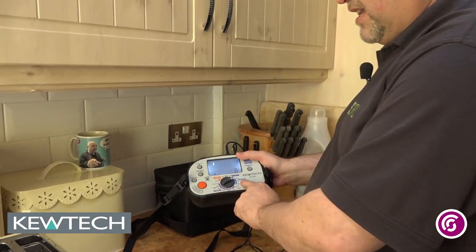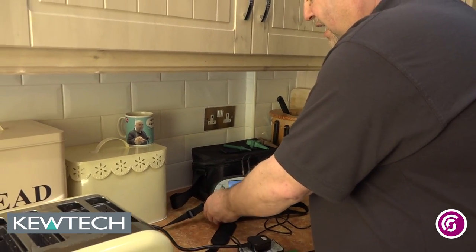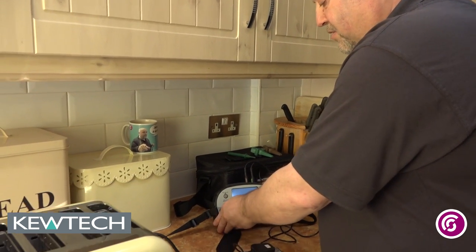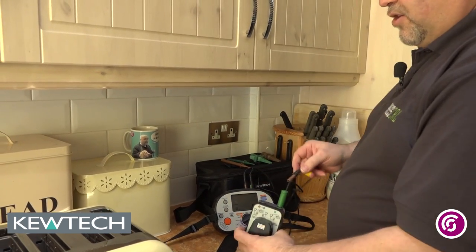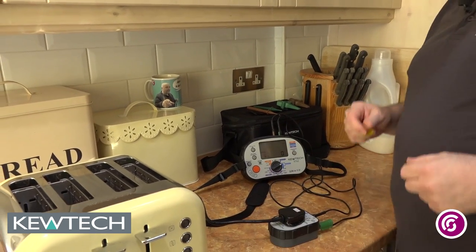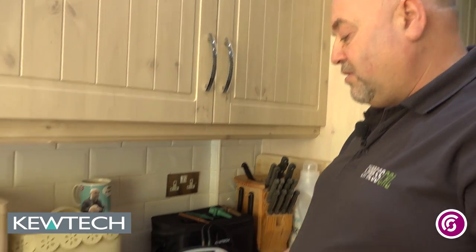The next thing I'm going to do is the insulation resistance test. I simply set it down to 250 volts. Again, I can do the hands-free mode at 250 volts, so I simply put it like that. This time, using my PAT adapter, I simply plug the brown wire into the port there. When doing insulation resistance, it's important to note that this PAT adapter will short out line and neutral together, so you're testing to earth.